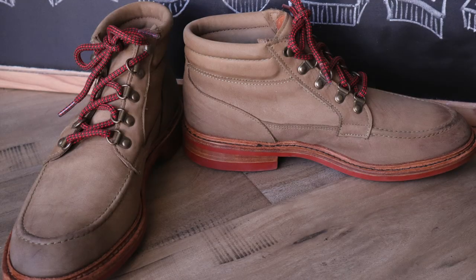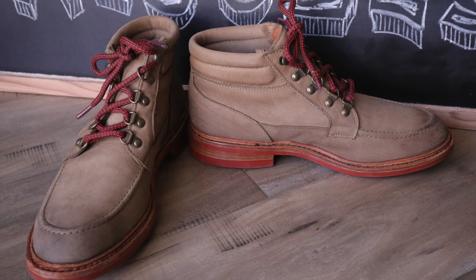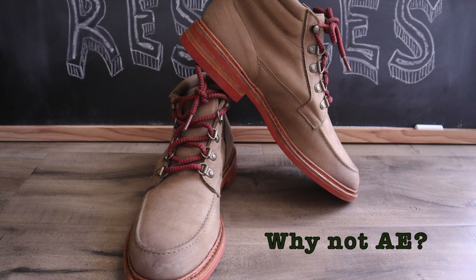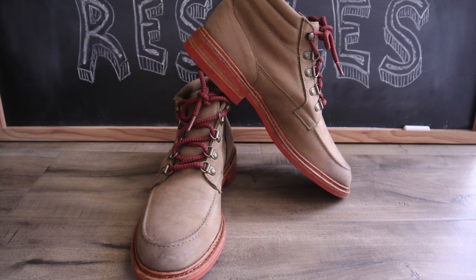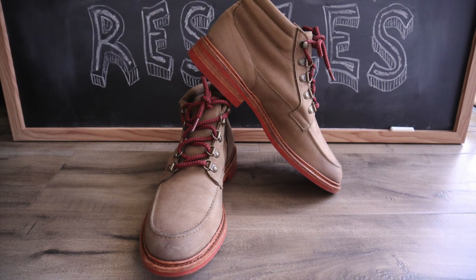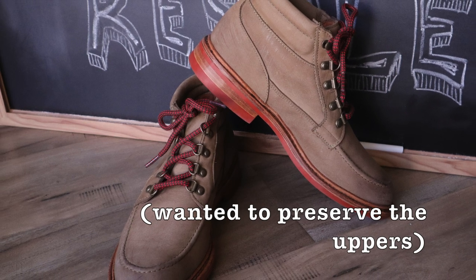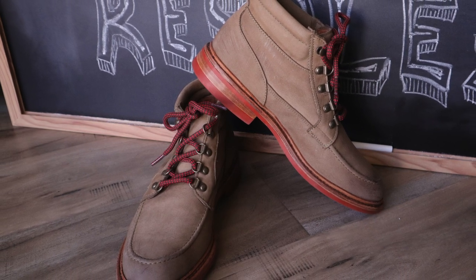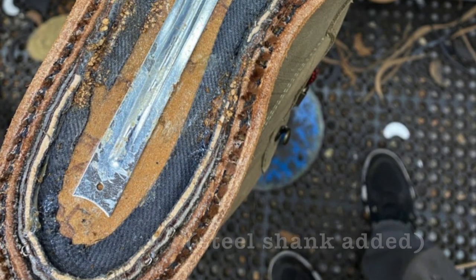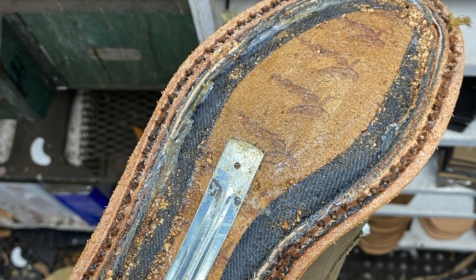I knew I had to do something to address this problem because if I was ever going to wear these again frequently, I had to do something about the sole. I didn't want to send them to Allen Edmonds because these had only been worn about 10 times and I wanted a cobbler to reuse the previous holes in the upper and the welt. I knew Steve could do a red day-night sole, just like AE, and I also knew that he could include a steel shank in the shoes for better support. The shoes were very comfortable when I received them, but they needed much more support and I knew Steve could handle all these issues.